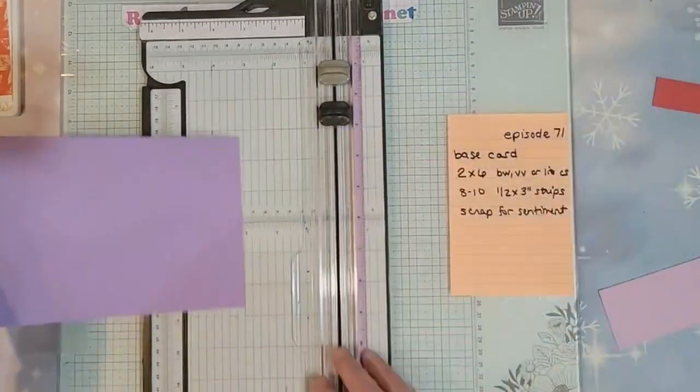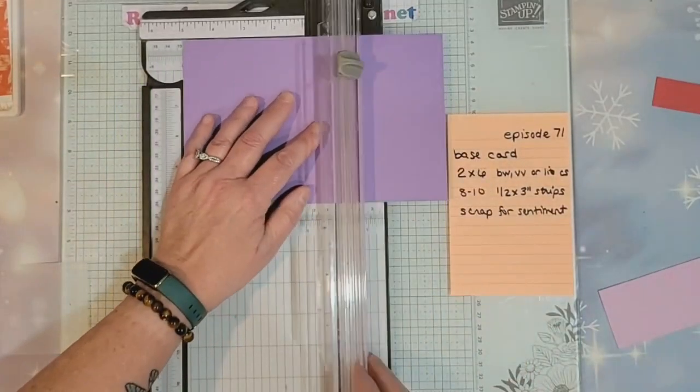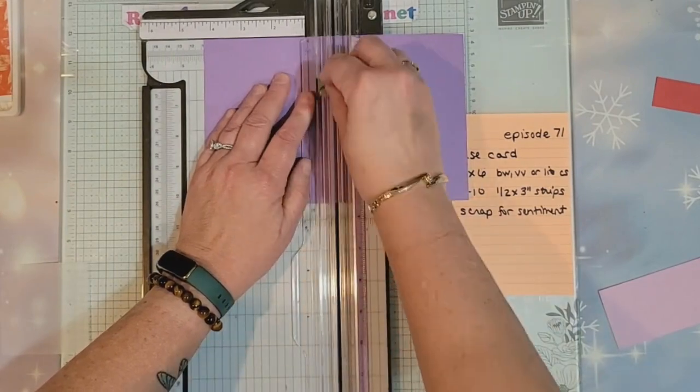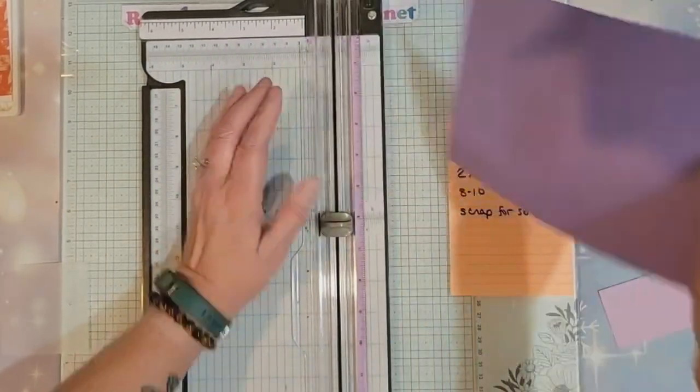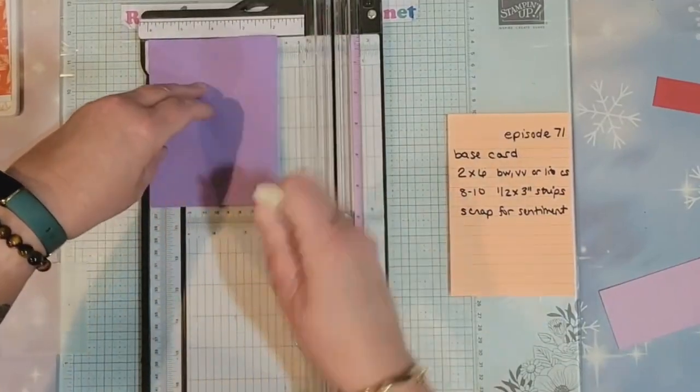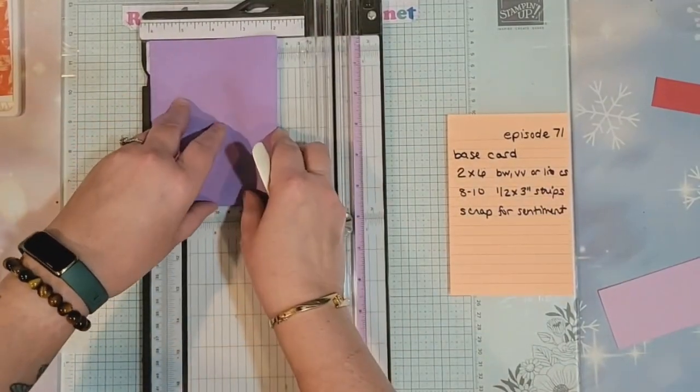You need a base card — this is going to be five and a half by eight and a half, scored at four and a fourth. Make sure it's in the corner, nice and tight, all even before you do your final score.